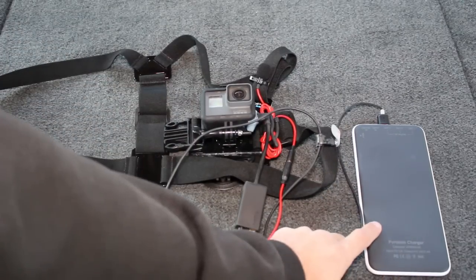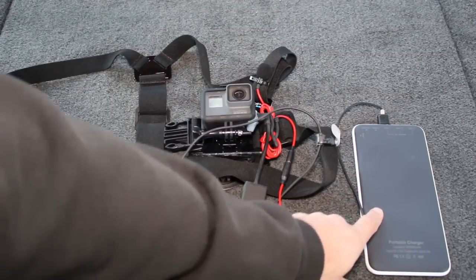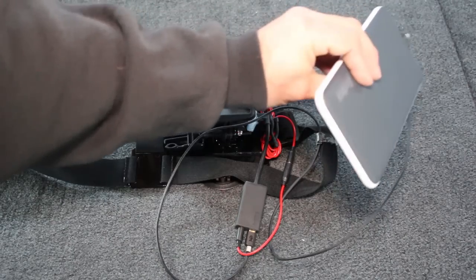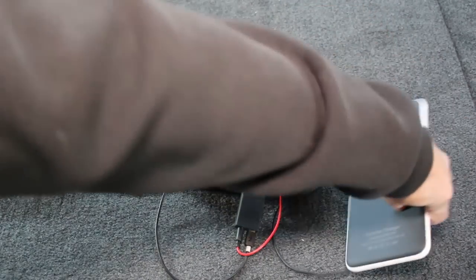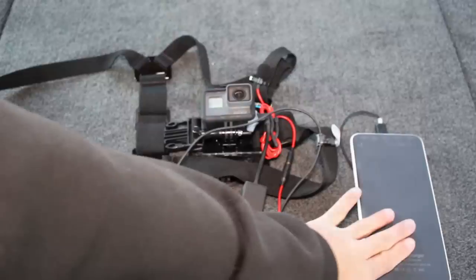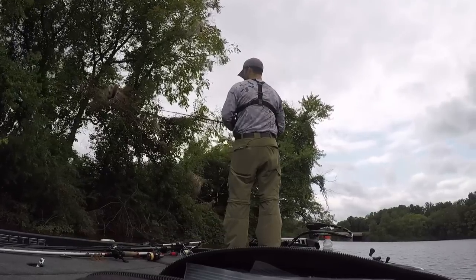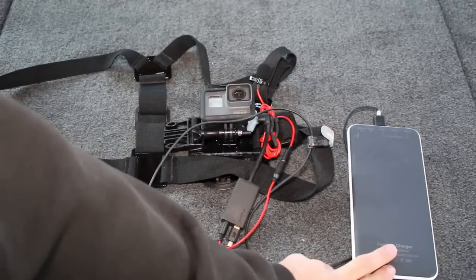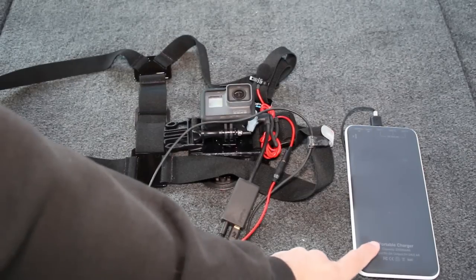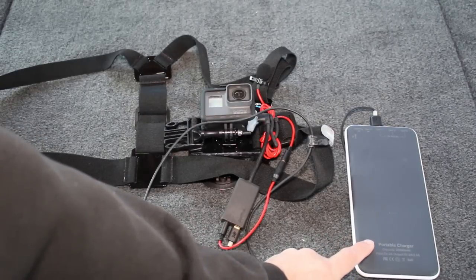That USB can be a 2.0 or 3.0, your preference. You're also going to need a power bank charger — this is a 20,000 milliamp charger. I would recommend going with something just a little bit smaller; this one is kind of long, though it is very slim and fits well in back or front pockets. A larger power bank, even though it's heavier and more cumbersome, lets you charge cell phones, Bluetooth speakers, and whatever else you're taking out while you're fishing.